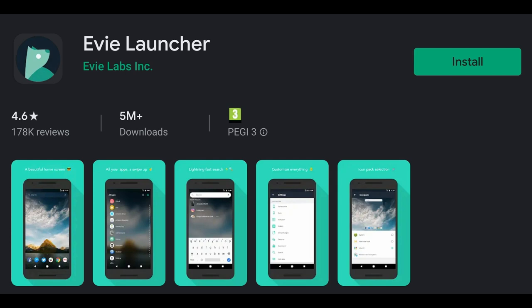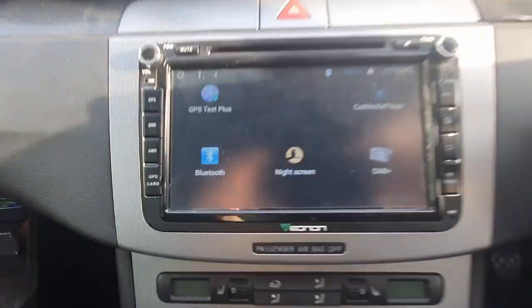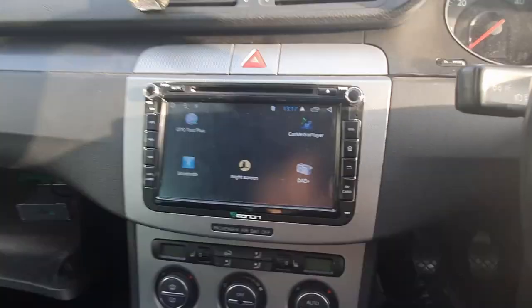If you like this video, I recommend this launcher — it's called EV. It's not actually a car launcher, it's just a normal launcher you can get on your mobile, but it seems to work quite well with the head unit. The car media player is a Pioneer product. GPS Test Plus was already on the system. Night Screen I downloaded — that's really good to have. DAB+ and Bluetooth obviously come on the unit. I haven't got the radio or maps buttons on the home screen because I've got those as hardware buttons to the left and right, along with DVD, home, back, and volume up/down and mute. Everything I need is on those five buttons.